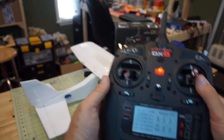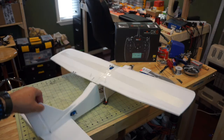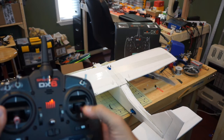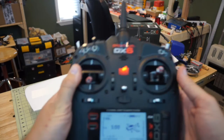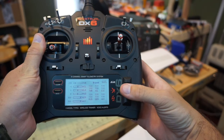Moving the rudder stick back and forth it's now moving the proper direction, so we go back up to the list. For the elevator, we rotate the plane a little to confirm — it's on the right stick. We pull back and the rod pushes toward the rear of the plane moving the elevator upward, which it is doing. If it weren't correct, we'd go to Servo Setup, Travel, Reverse, and select Elevator.